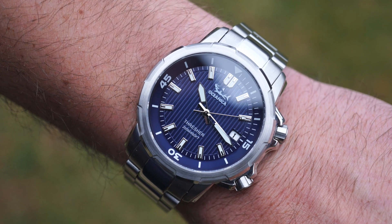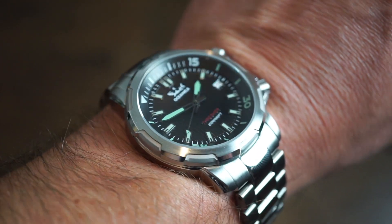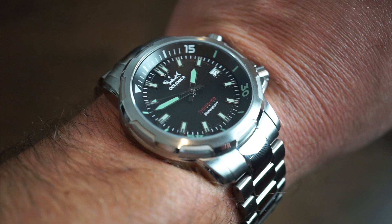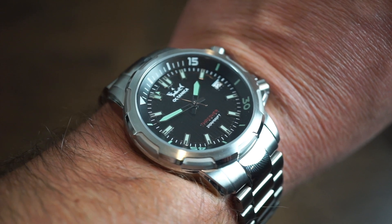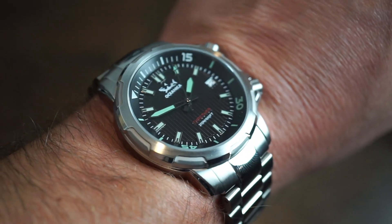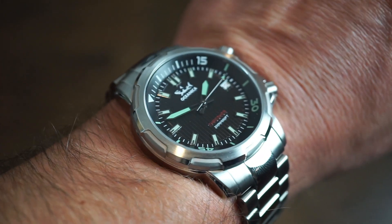A lot of the work went into the custom case design — it's not a homage, which is rare among microbrands. It's a super compressor style case with two crowns, which is uncommon; Baltic made something similar. It's a 200-meter dive watch suitable for swimming in pools, the ocean, and shallow diving — a very unique piece for your collection.